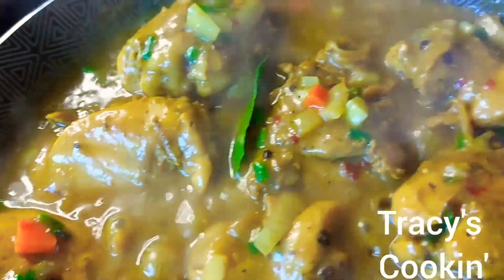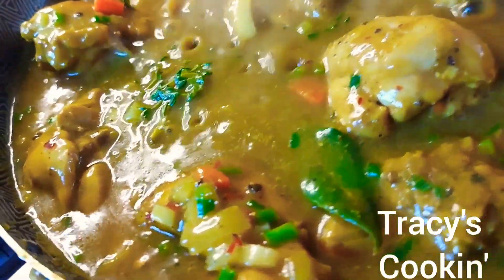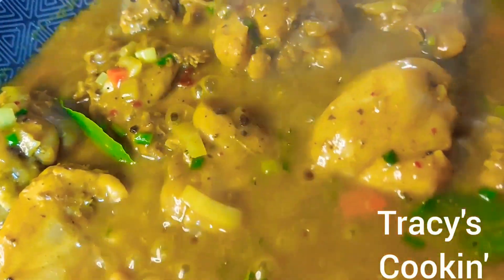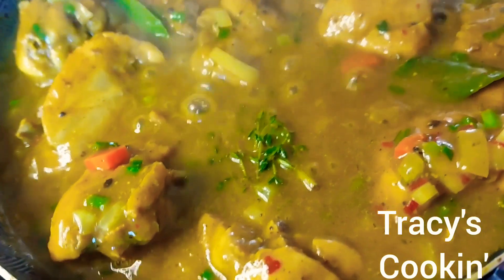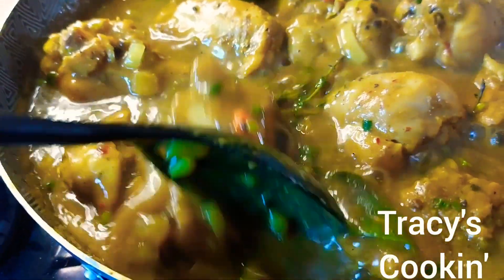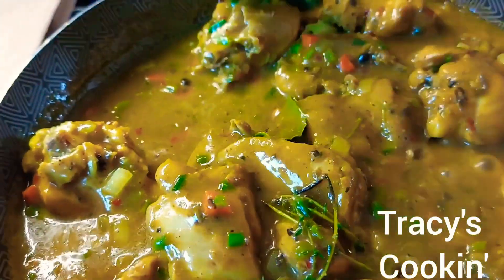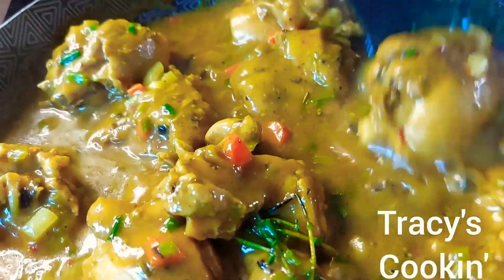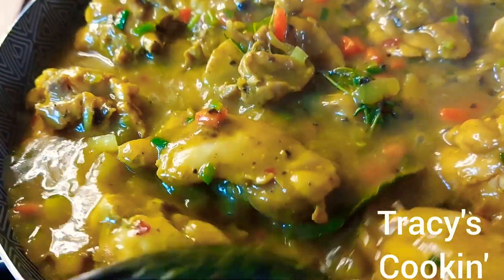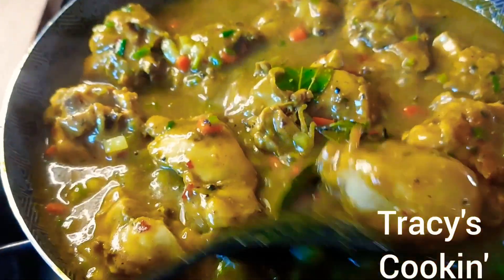Look how beautiful it is simmering! If you like this video, subscribe to my channel and hit the notification bell so you'll be notified whenever I upload new and delicious recipes — a big thank you to my subscribers. While your chicken is cooking, check on it a few times making sure nothing is sticking, and stir to make sure every chicken piece is absorbing that rich flavor from the gravy.